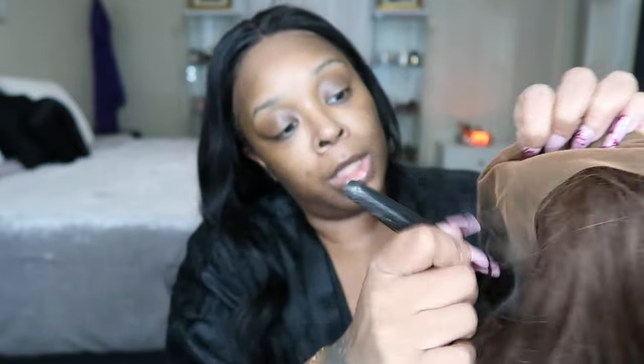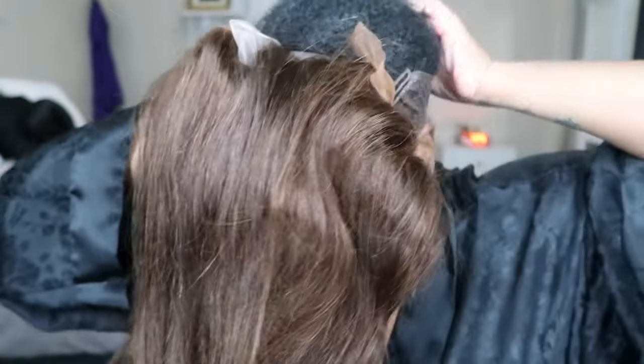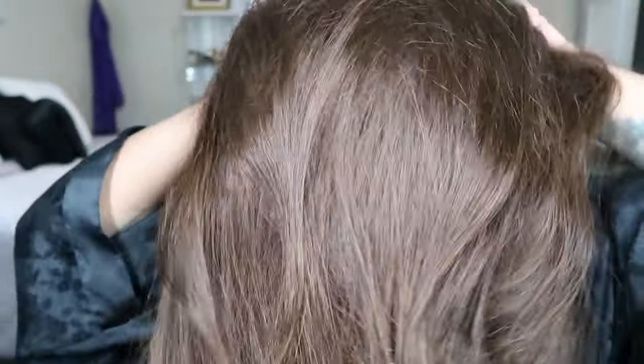Try not to focus too much at the beginning because I'm just going to cut that lace off. We're putting the strap on that you would use if you want to wear it glueless. Okay, so let's even this out. There we go.